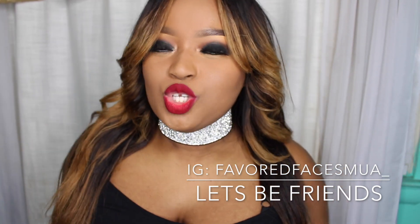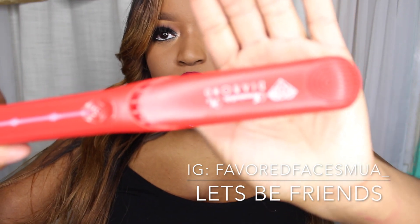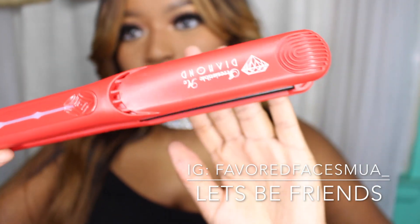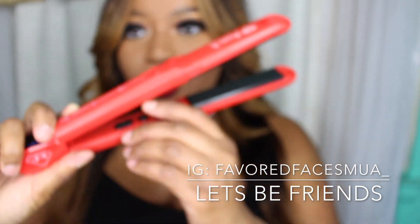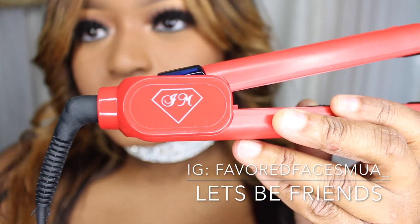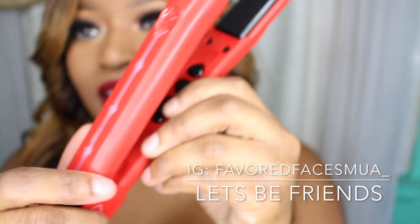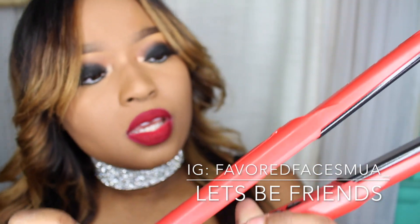So I felt like it would be a perfect opportunity to review this flat iron from Irresistible Me. You guys know irresistibleme.com — they have amazing, phenomenal products. They always send me amazing products. Great quality, great build quality. Look at the details on this. It has the IM for Irresistible Me, and you have your swivel cord. I'm guessing when I plug it in, it's going to light up right here.